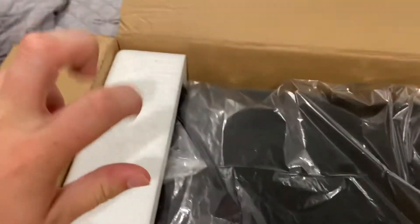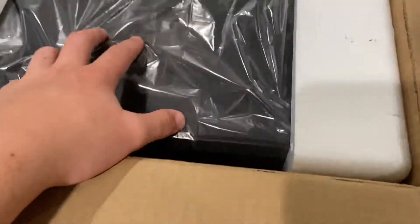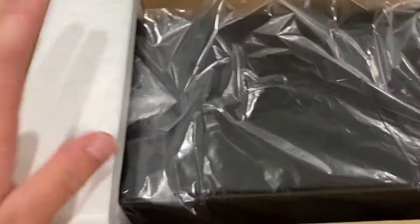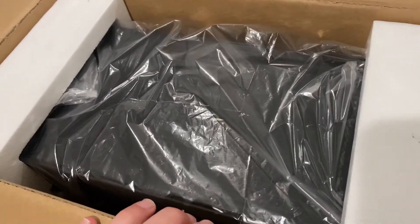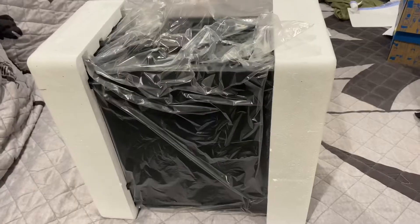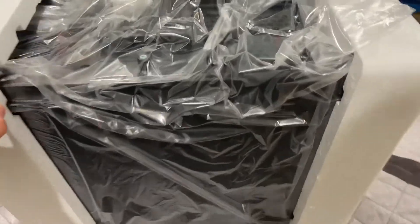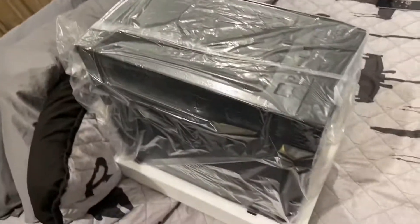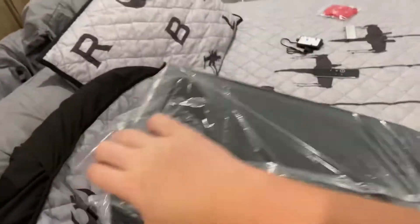First up, it seems like they're just using a generic, super sturdy foam to hold this in place so it doesn't get dented during shipping. The case was $54 and it came with a power supply, so you can't really complain for the cost. After sliding it out of the box, it came out pretty easily. Now time to take the foam off — I have a lot of static electricity on me. Oh, this thing's grounded. Interesting.